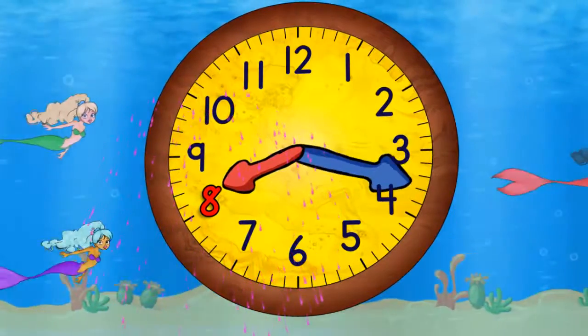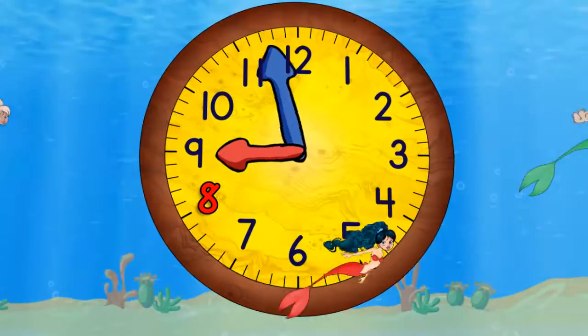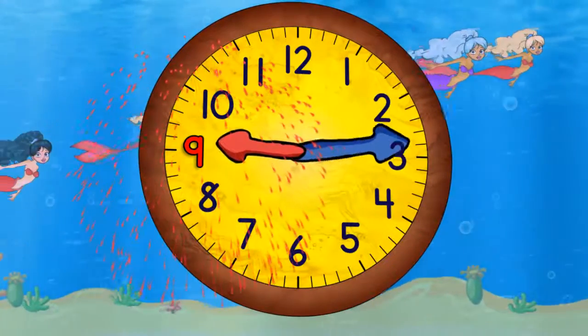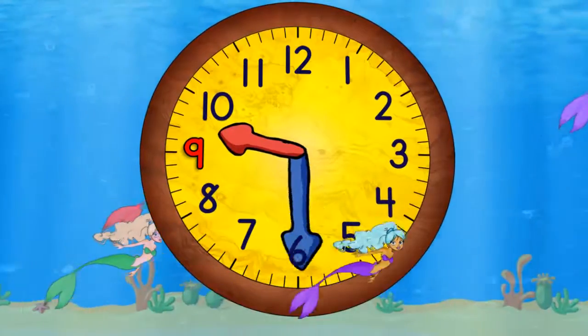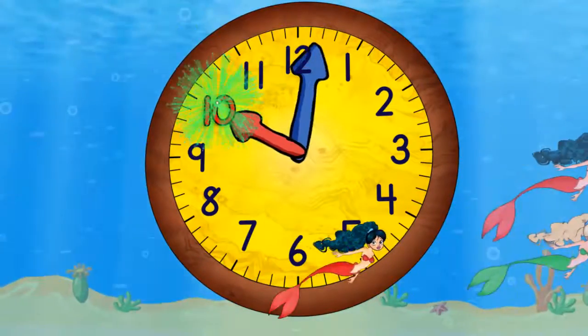Now quarter past eight. Half past eight. Quarter to nine. And nine o'clock. Now quarter past nine. Half past nine. Quarter to ten. And ten o'clock.